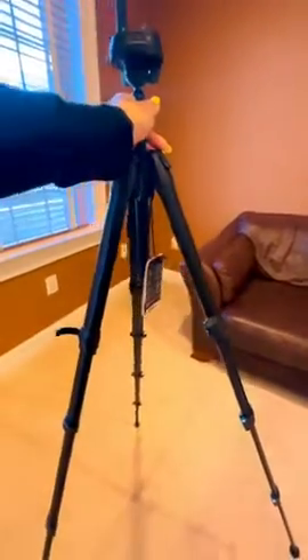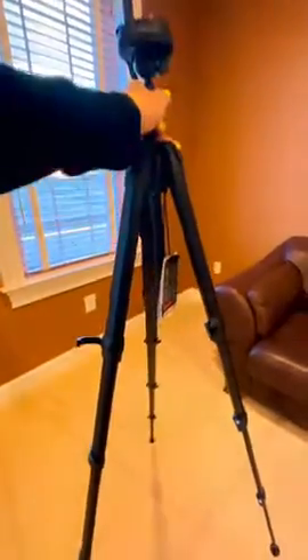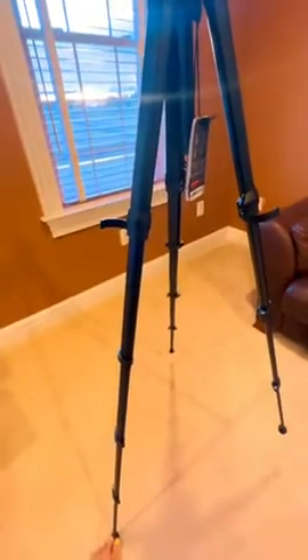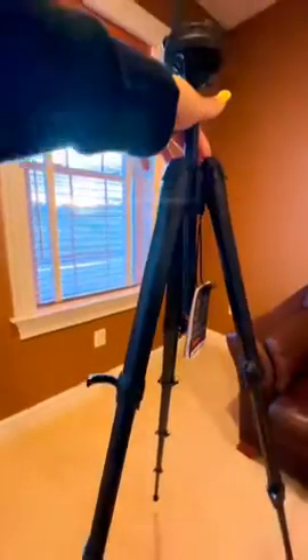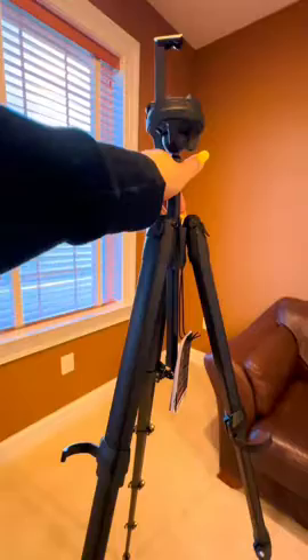Look at that — expanded literally another foot. Obviously I can put these together and they are going to make it even higher. So that is the full length of the leg with them all pulled out, about five-five-ish — quite high. And I didn't even pull out the middle here, so that's like six feet altogether by the time I pull out the center bar.